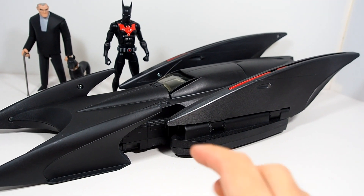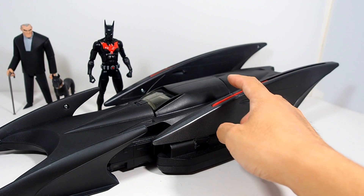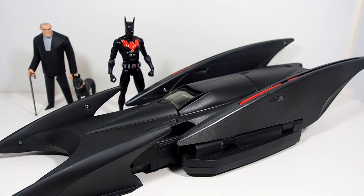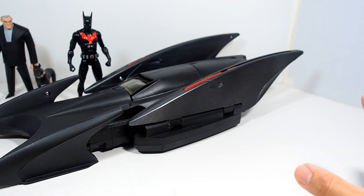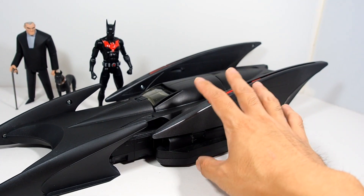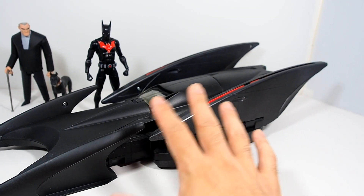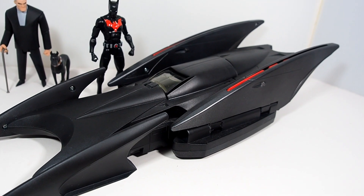Now this Batmobile had some gimmicks to it — it had some discs that fly out in the front and a little lever that brings down all the wings. I just wanted it to be a Batmobile for display, so I took all that stuff out because my wings were kind of wobbly and messed up. I had to fix that, and I permanently glued them down so they don't move. Just a nice Batmobile for display, which I'm pretty happy with.